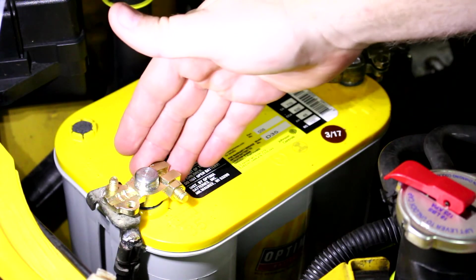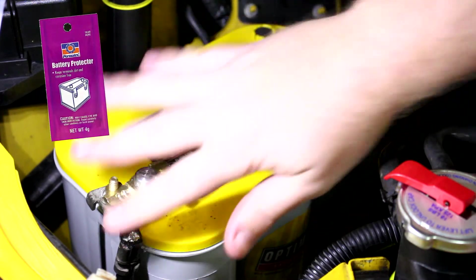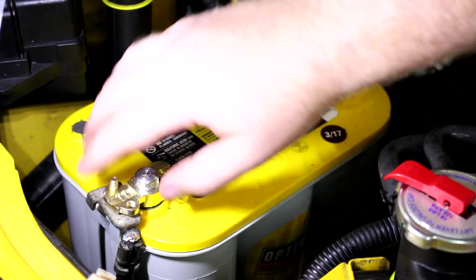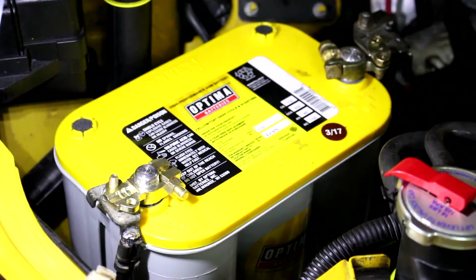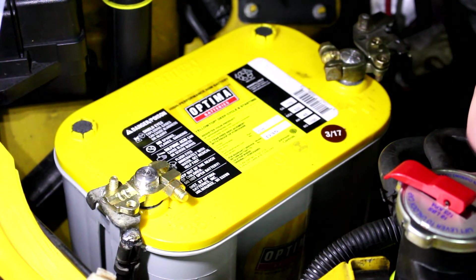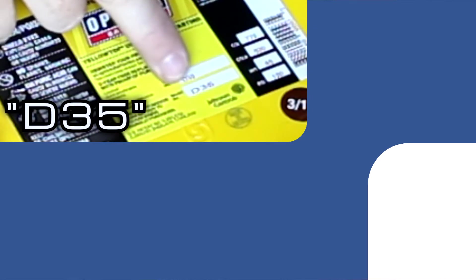Once you get the proper terminal installed you can put battery protectant on the outside. Make sure you put it on after everything is connected because you don't want it between the clamp and the post — that will actually inhibit electrical flow and make it harder to start up and charge. Also, a lot of batteries have a group size; this one for example is a group 35.